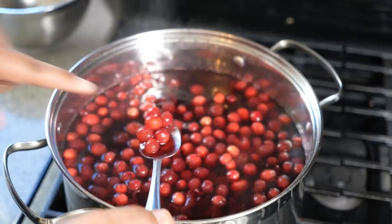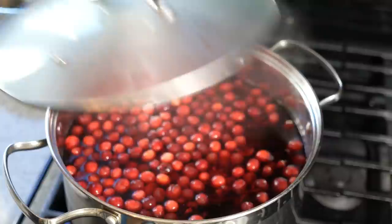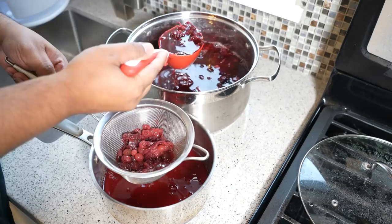Let that go for at least 30 minutes. I noticed some of the cranberries hadn't popped yet after 45 minutes, so I let it go another 15 minutes, then shut off the heat, placed the lid on, and allowed it to steep for a few hours. Overnight would be best to really pull out all those nice flavors — and I ended up allowing it to steep overnight.